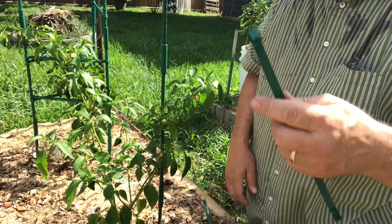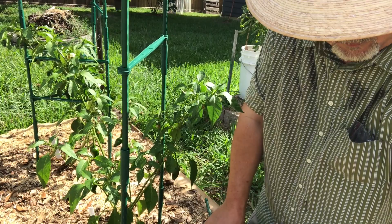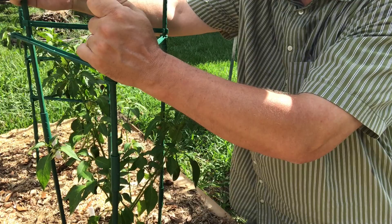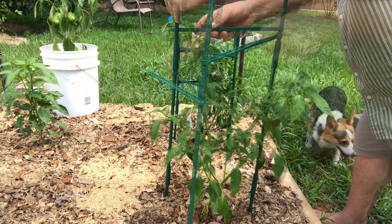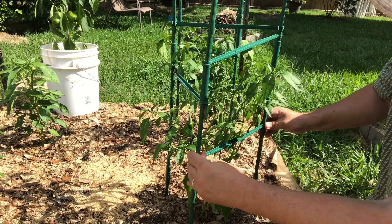Using one of these cross braces, I'm going to clip it on and measure where to put the second pole. I'm not going to shove it in yet, I'm just going to hold it right there, and I'm going to use two more of these to measure where to put my third pole. That just makes it really easy. I've got to puncture the mulch layer here. There we go. Now I can take these clips and, now that my plant is growing, I know where to put things.